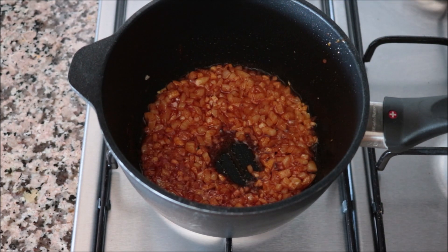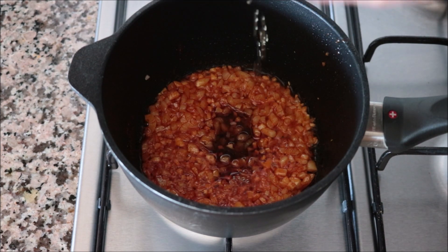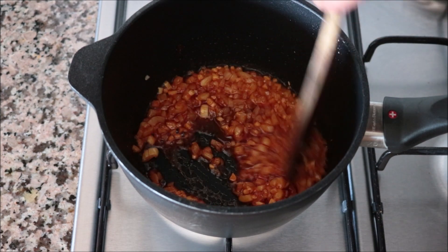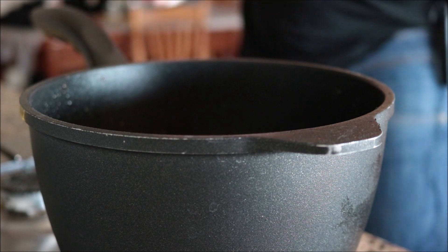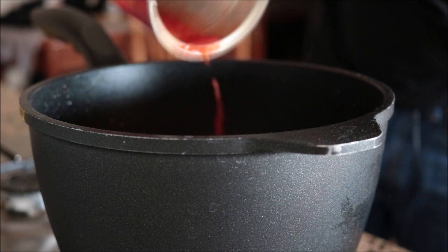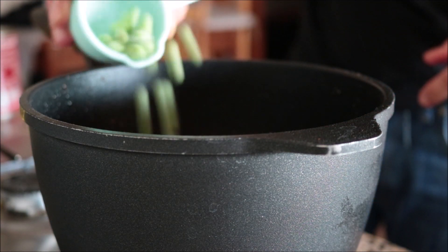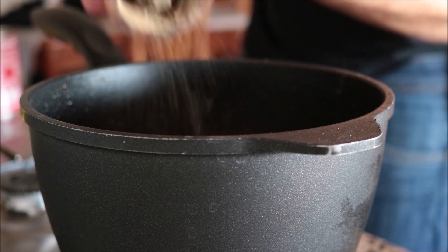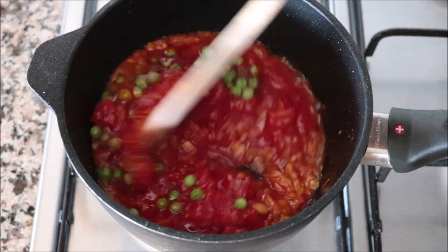Then I'm going to add in a generous teaspoon of sherry vinegar and continue to mix until everything's well combined. Next up, I'm going to grab one 15-ounce can of diced tomatoes and add it into the saucepan, along with a quarter cup of frozen peas. Season everything with sea salt and freshly cracked black pepper, and mix everything together until well combined.